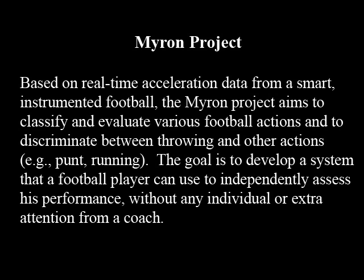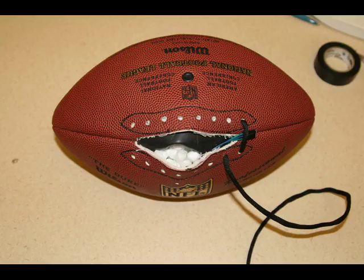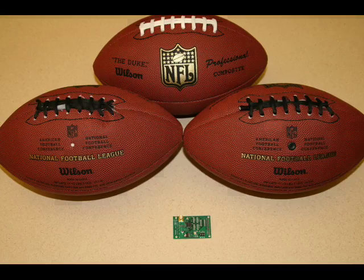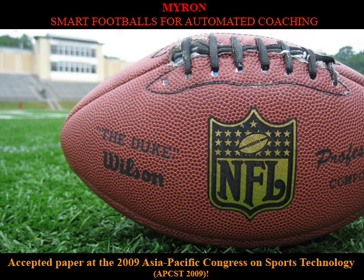Work on the football has focused on creating a smaller and lighter sensor board. Using this, we now have a module that weighs under two ounces. This allows us to construct versions of the football that are under regulation weight by removing the three-ounce bladder, or versions that can be inflated, both with only marginal overhead. Future work on the football will focus on lower frequency radios that we hope can be used for localization without using GPS.